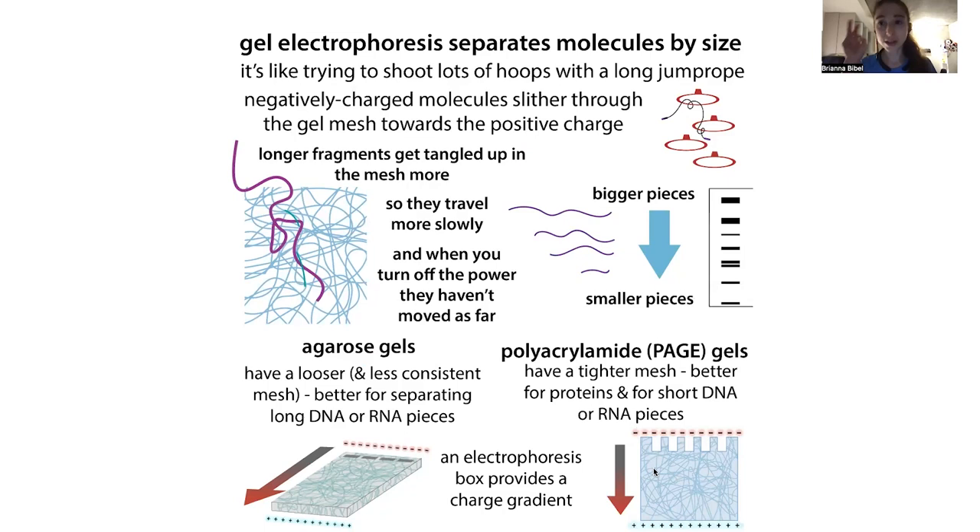Because DNA and RNA have a negatively charged backbone, they're propelled towards the positive charge when you turn on the electricity and create an electric gradient. The negatively charged molecules are seduced towards the end of the gel because opposite charges attract, but they get tangled up in the gel mesh along the way — longer pieces get tangled more, so they travel more slowly. When you turn off the power, you have these pieces of DNA or RNA trapped inside the gel. They're trapped by the gel mesh but not physically stuck, so without the electrochemical gradient they can randomly wander out.